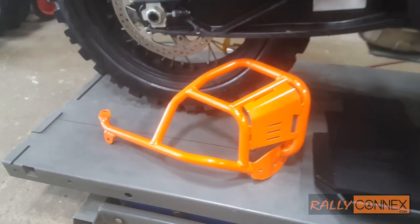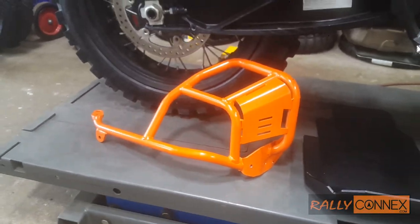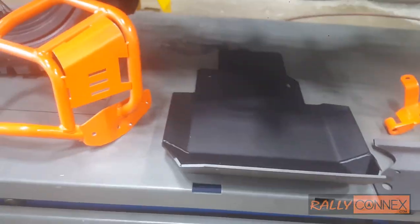Right away, first impressions — the craftsmanship looks really good. The welds look really nice. The color match is impeccable, which is nice. Everything's powder coated. This definitely looks like a powder coated piece with a nice kind of wrinkled texture. I'm excited to see this on the bike.